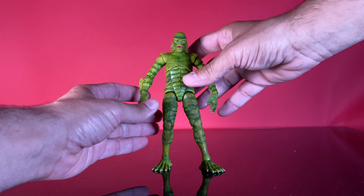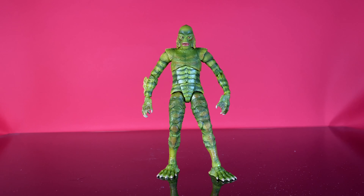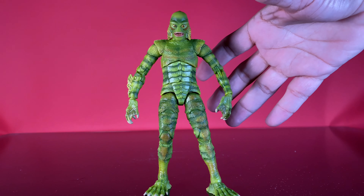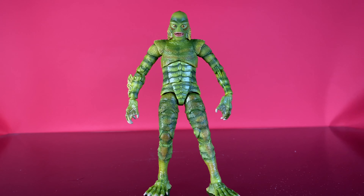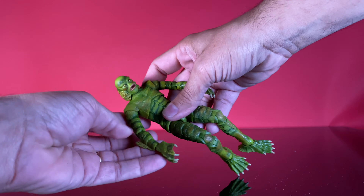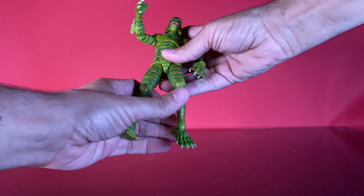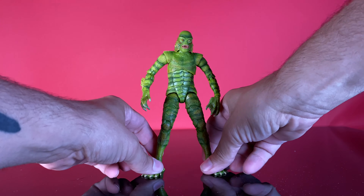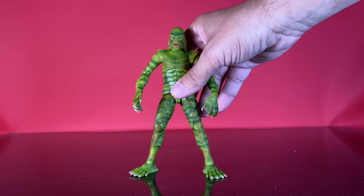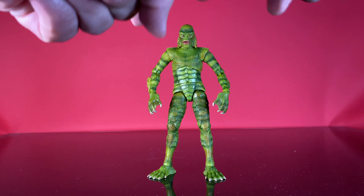It's a really good figure. I was not expecting to like these as much as I do. I thought, oh, NECA is going to be knocking this Universal Monsters thing out of the park — I don't even know why Jada is even bothering — but this is a fun, well-articulated figure you can really play around with. If I was a kid that wanted to play with Universal Monsters, I might pick this line over the NECA stuff. I feel this is durable; you could do shots of him out in the water and not feel like you're going to hurt the figure. Very impressive job from Jada here.